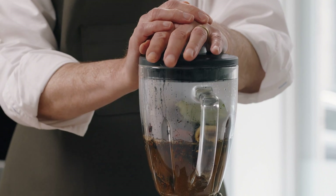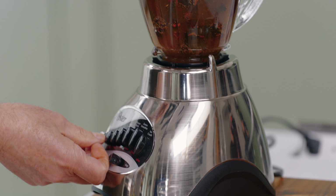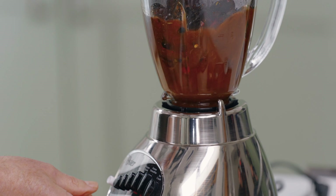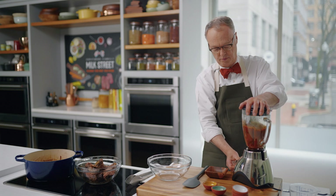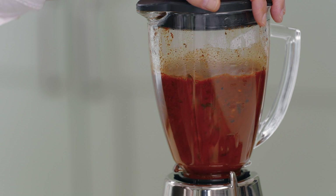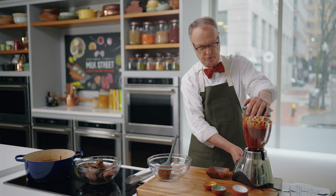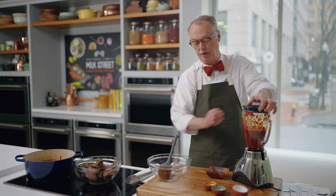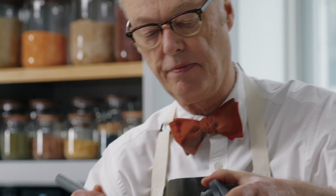Make sure the top is on firmly, because you don't want to get a chili facial. So we'll start slow. That has a ton of flavor.